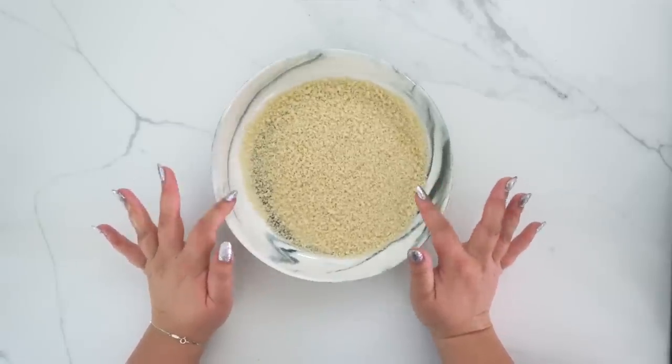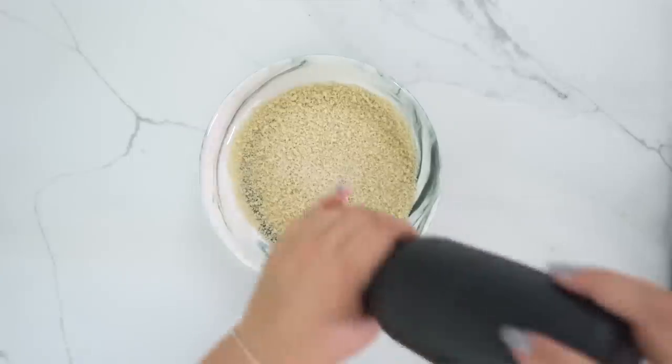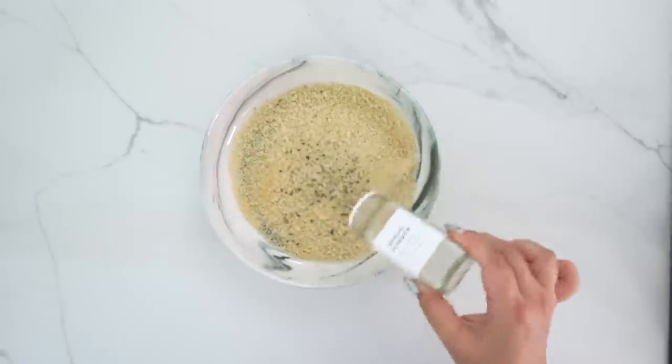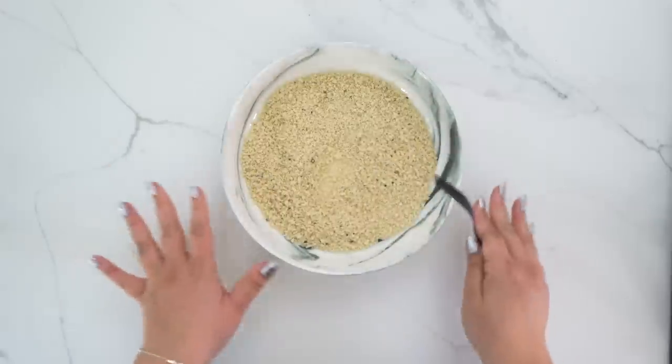Last but not least, we are making a Korean fried chicken bowl. This is so easy to make and so flavorful. If you're a busy on-the-go person, you can meal prep these, throw them in a box, and take them on the go. We begin by seasoning our breading mixture — I have panko breadcrumbs and I'm adding salt, pepper, onion powder, and garlic powder. Give it a little mix. We're coating the chicken in sauce too, but I still like to season every step.